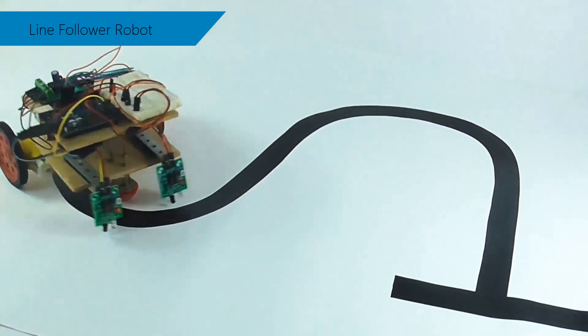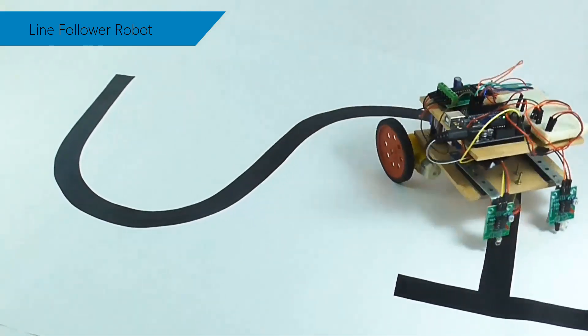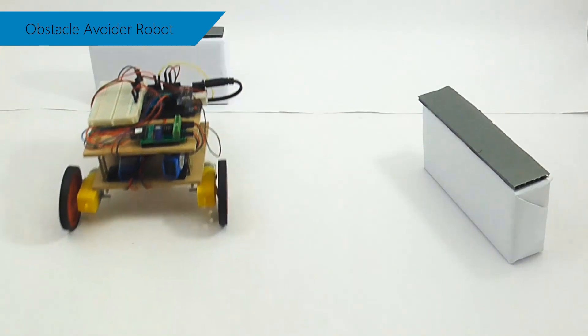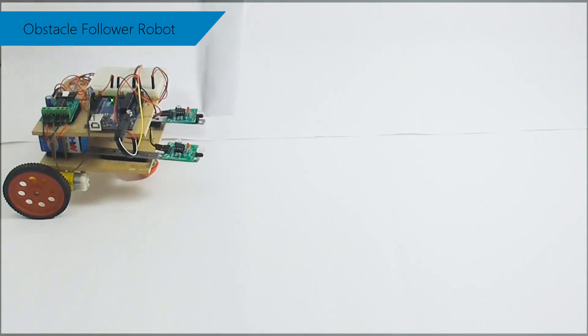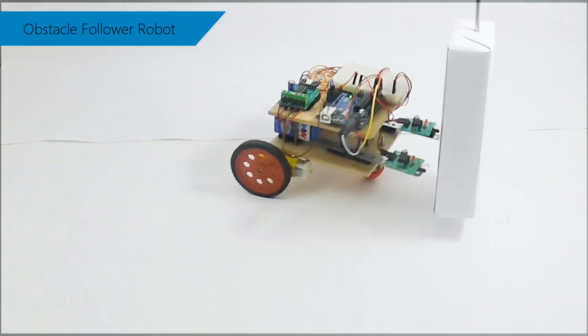First, you will build a line follower robot that can detect a line using IR sensors and follow the path. Then, you will build an obstacle avoider robot that can detect objects intelligently and avoid them. Finally, you will build an obstacle follower robot that actuates whenever it senses an object.